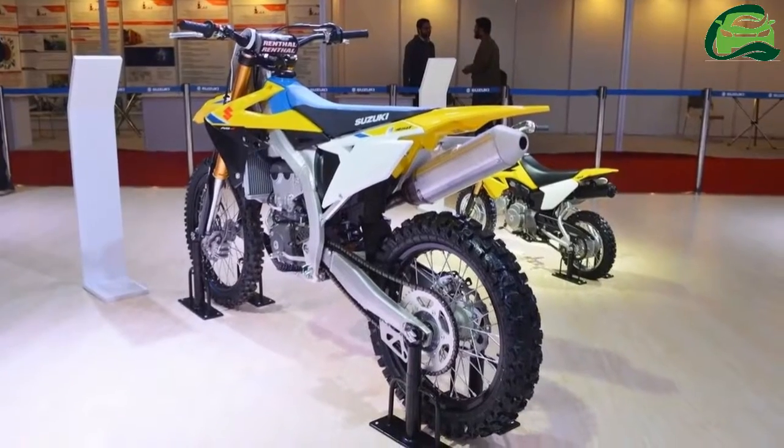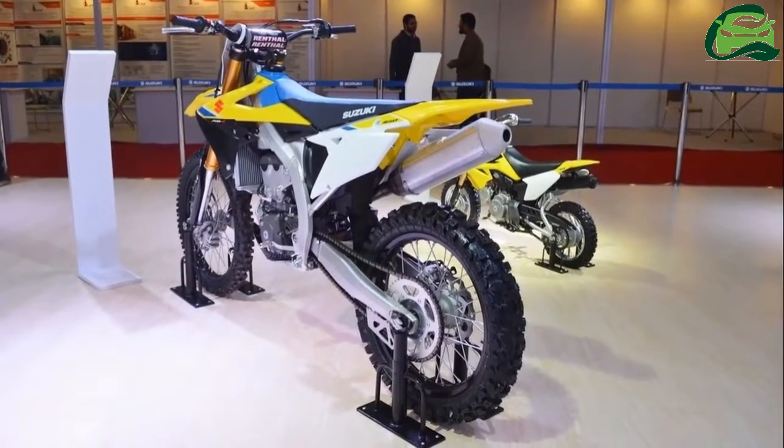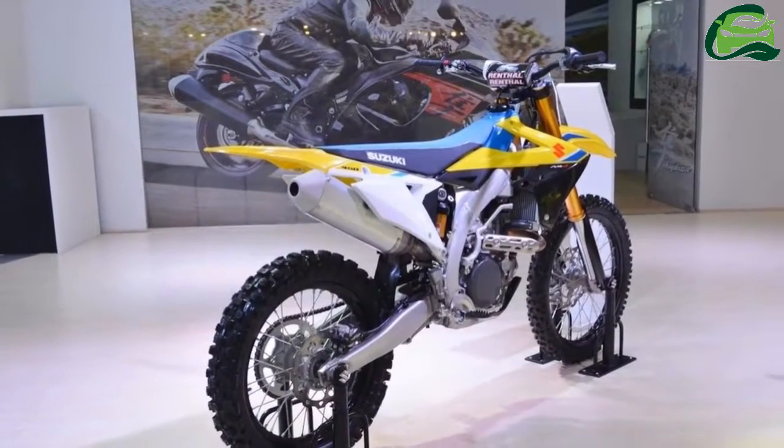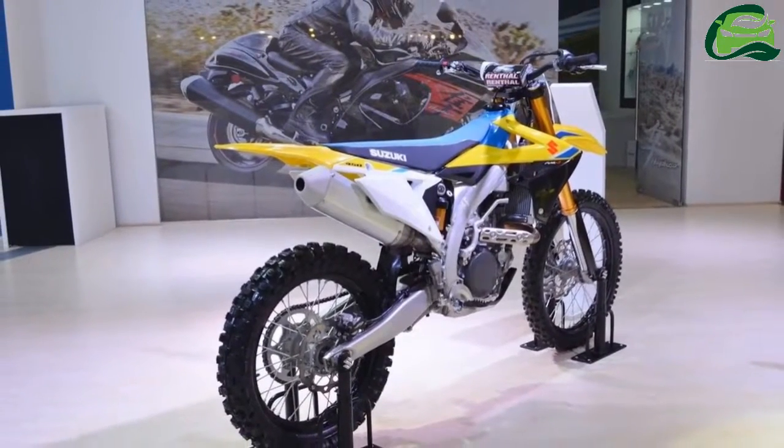The bike uses a 449cc single-cylinder four-stroke engine with fuel injection and liquid cooling. The engine pairs with a five-speed gearbox.